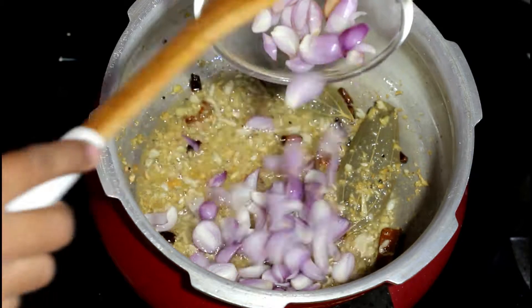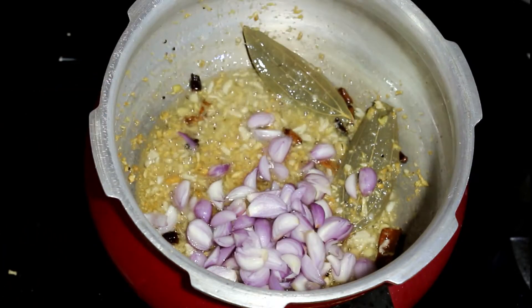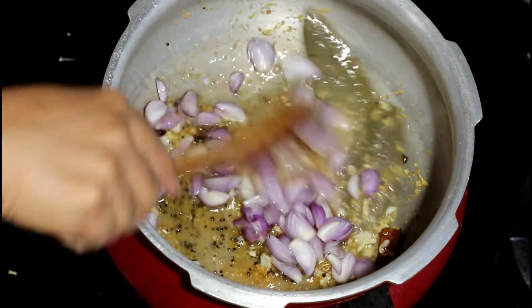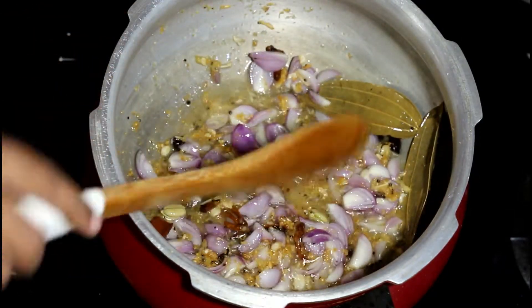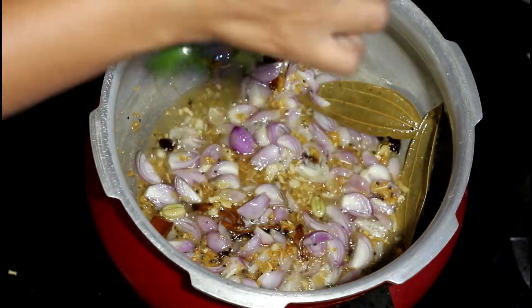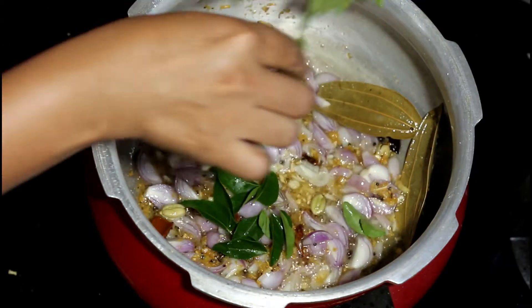Add in the chopped shallots and sauté for a couple of minutes. Add some fresh curry leaves as well.